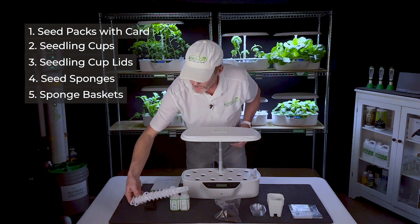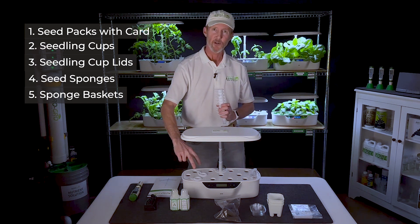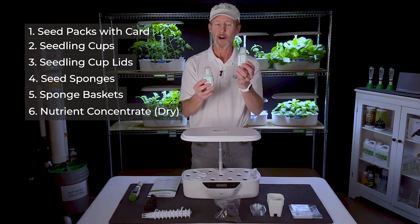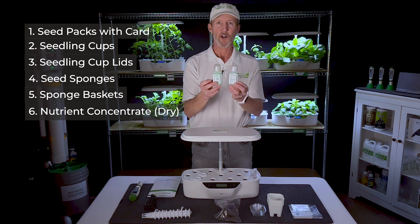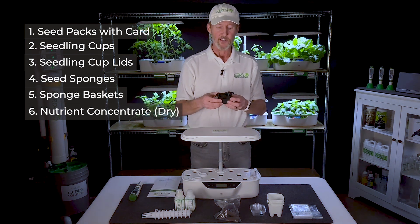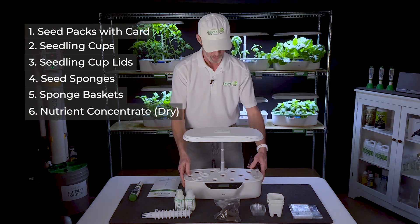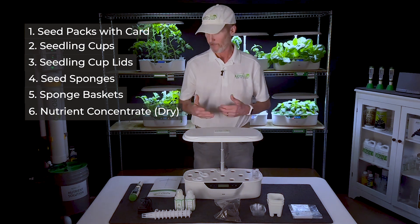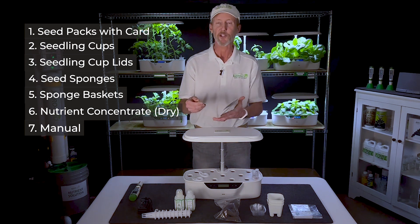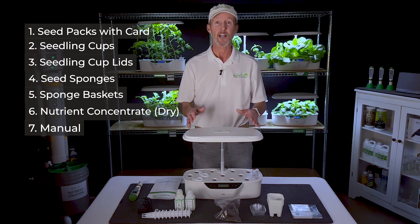The baskets are what you place inside each of the grow chambers, and the sponges go inside of those — there should be 12 baskets. Then we have the all-important nutrient solution, which is a dry powder — we'll show you how to mix this. And last but not least is the power adapter, which plugs into the back of the unit at a small port on the bottom. The instruction manual, which is how you got here, is also included, and it will have QR codes to all of the videos. So those are the parts included with your AeroGrow Genesis.